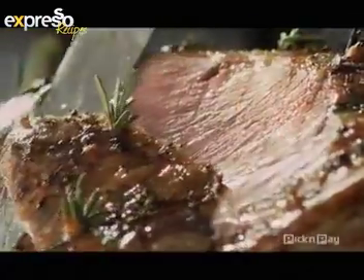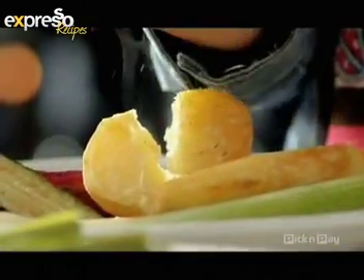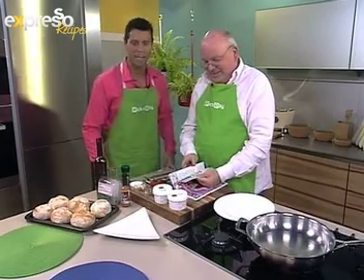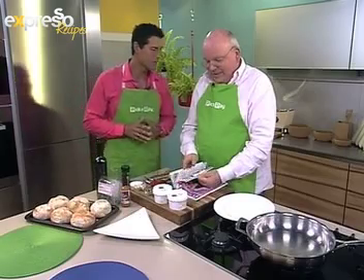It's more than a roast — it's everything and everyone you need all at one table. Thank you so much. Yes, we are in the kitchen with Mr. Michael Olivier, and we are cooking chicken liver prego rolls this morning, aren't we, Michael?